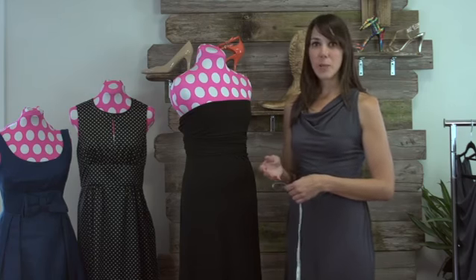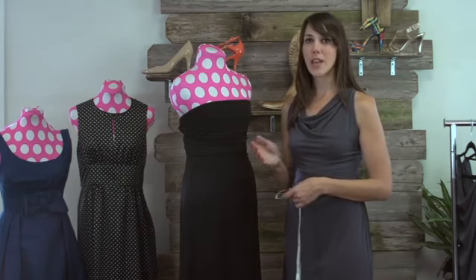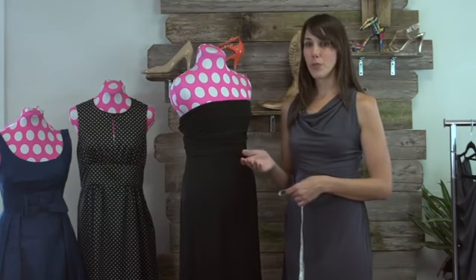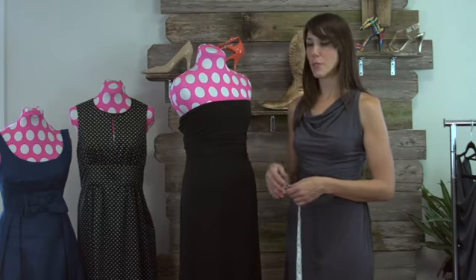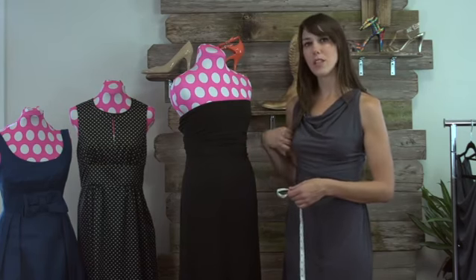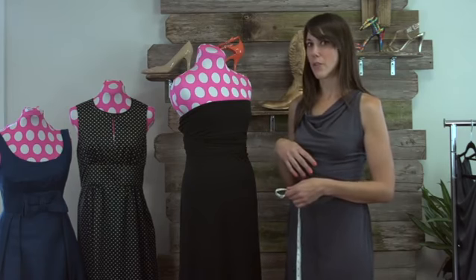It is always recommended to go to a seamstress or a tailor, or even have a friend do it for you. It's better to have them measure you than to do it yourself. When you measure yourself, you hold your arms and hands in unnatural ways, and so you might not get an accurate read on the measurements.